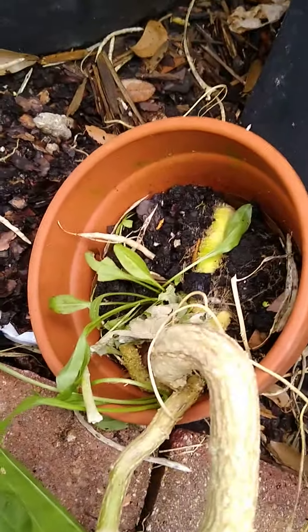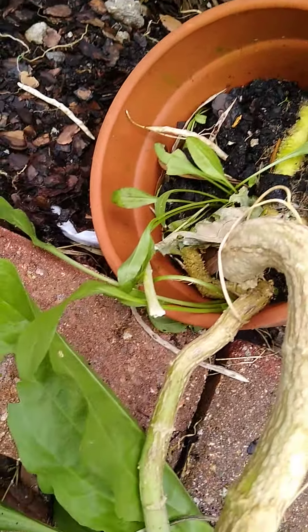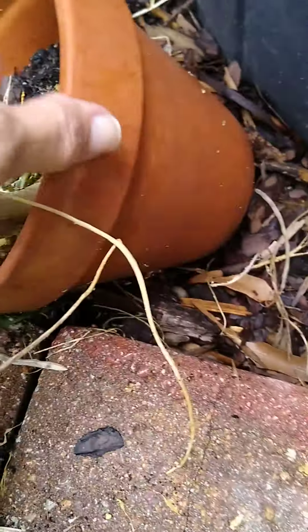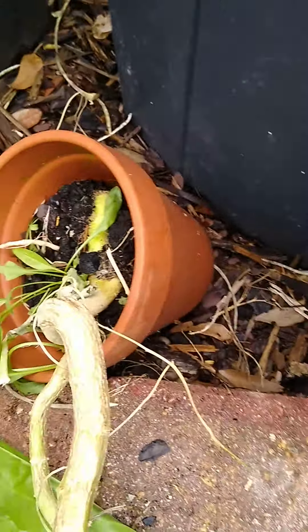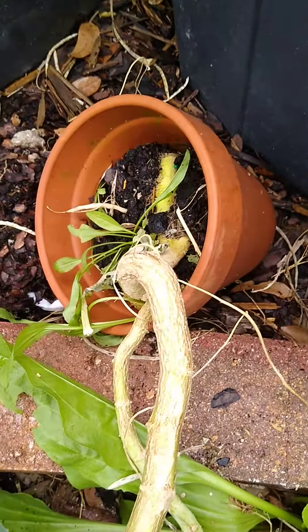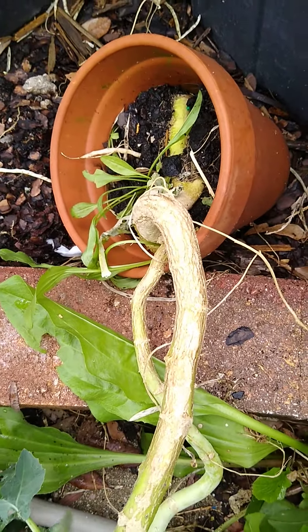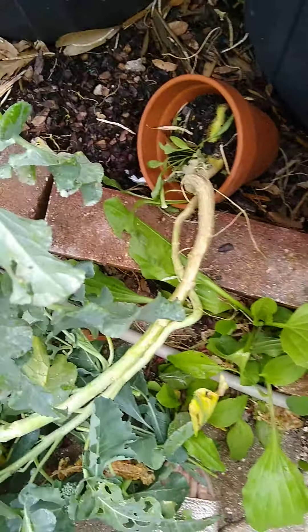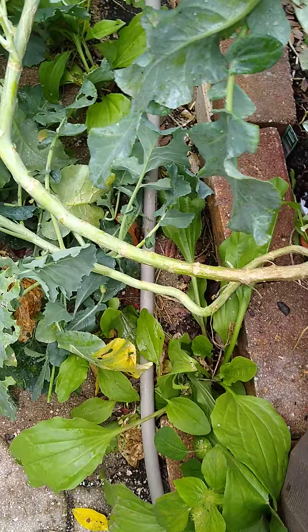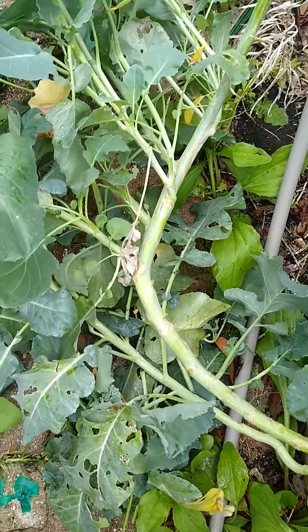Broccoli has a deep taproot. This plant is so heavy it's tipped over. But, because, and only because, this pot was set on some soil, did this plant grow and survive. It's huge.